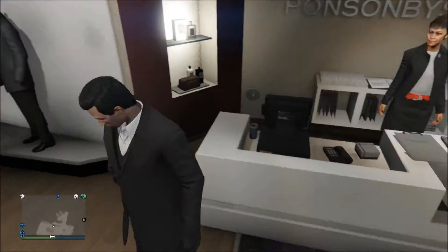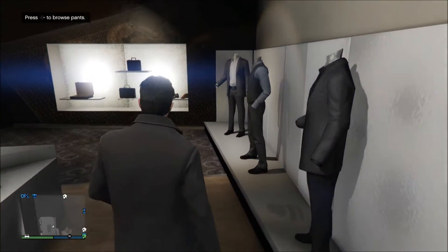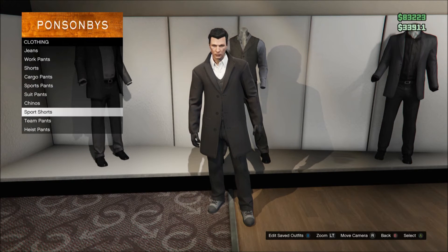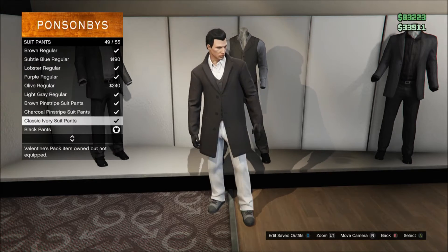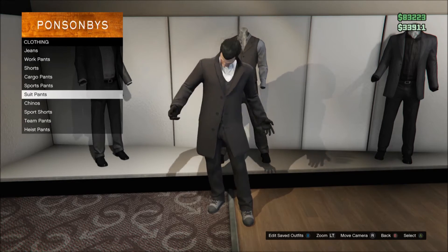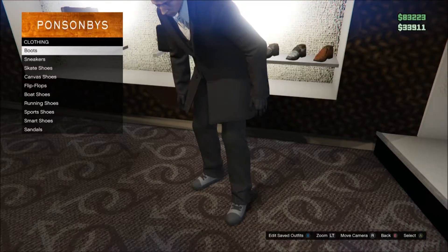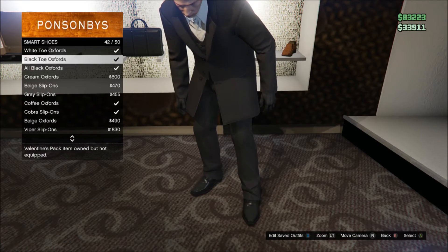We are going to change the high tops to actual smart shoes. Go to the pants section and put some black suit pants on — just make sure they are the normal ones, not the baggy ones. Then head over to the shoe section and put on the black oxfords from smart shoes.